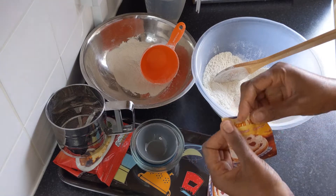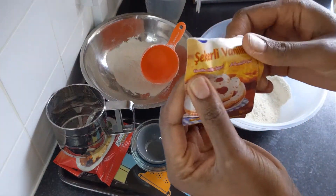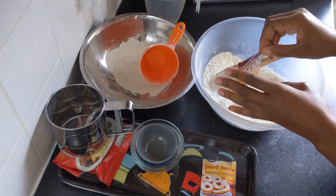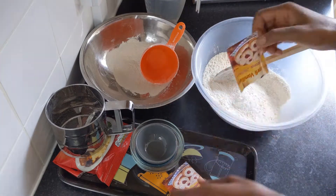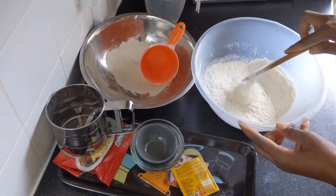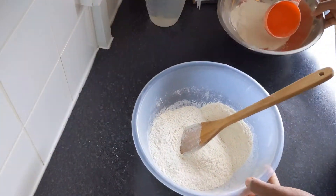Just mix it all together. I'm going to be using two bags of vanilla with sugar. If you don't have it, you can use vanilla extract or vanilla essence — use two teaspoons of vanilla essence. It depends how you like your vanilla flavor in your baking.